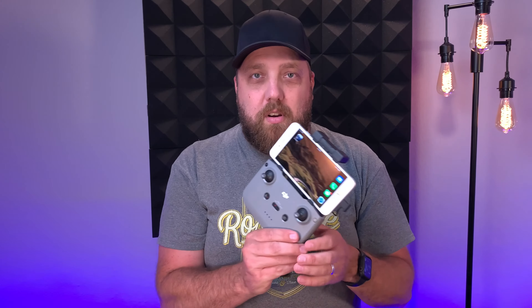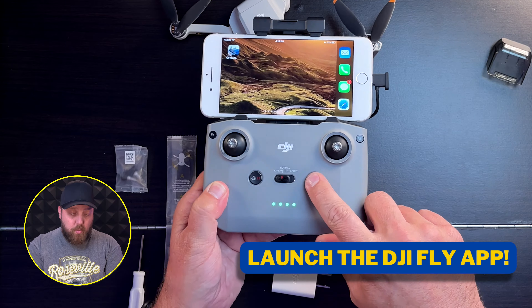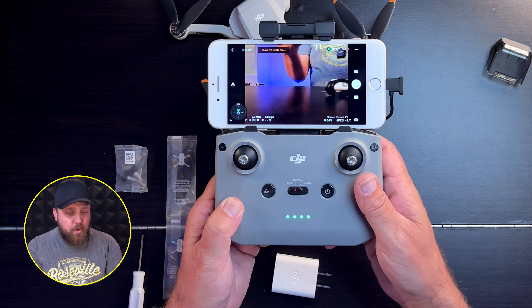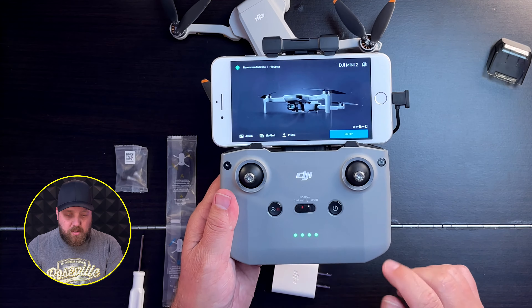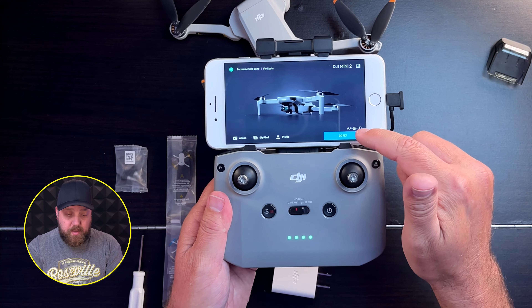The second thing you're going to turn on is your RCN1 controller. If you already have your tablet or phone plugged in and unlocked, when you turn this on it's going to automatically launch your DJI Fly app once you've got everything set up. You press once and then press a second time and hold to fire up the remote. The main screen shows the Mini 2 is connected to the remote and the Fly app and that it's ready to go, because it says 'Go Fly' at the bottom right.